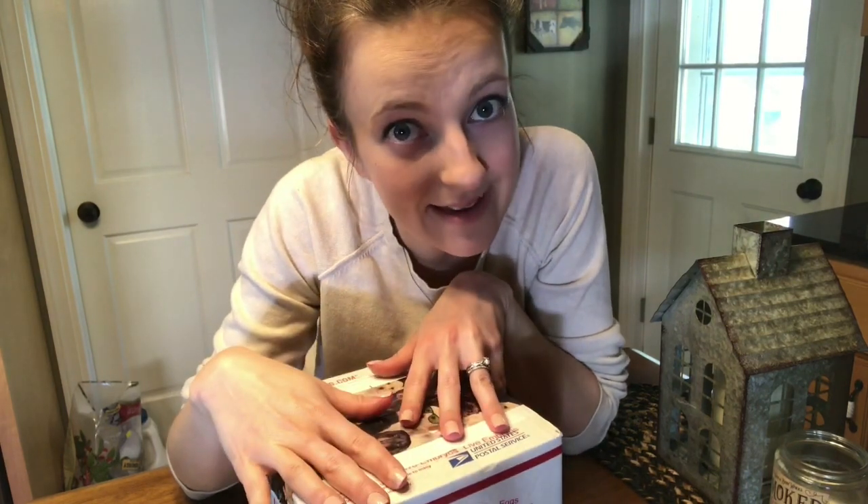Hey you guys, this is Brittany with the Homestead Trail. As you can see, I have been on eBay, which is a very dangerous place for me, but we decided we are going to try our hand at hatching out some peacock eggs with our new incubator.